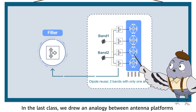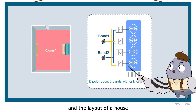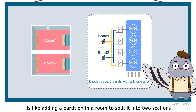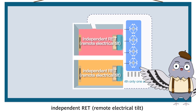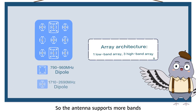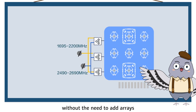In the last class we drew an analogy between antenna platforms and the layout of a house. Using the same analogy, the dipole reuse technology is like adding a partition in a room to split it into two sections. With independent phase shifters and feeding networks, independent RET can be implemented separately for two bands, so the antenna supports more bands without the need to add arrays.